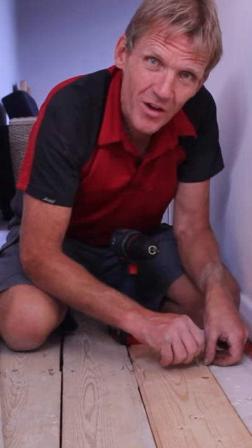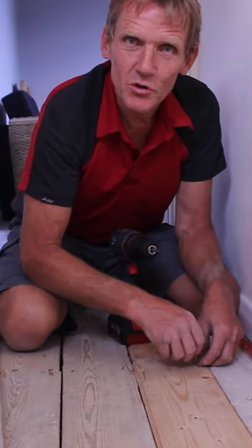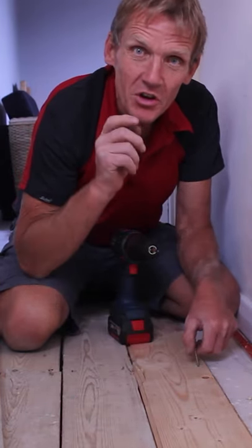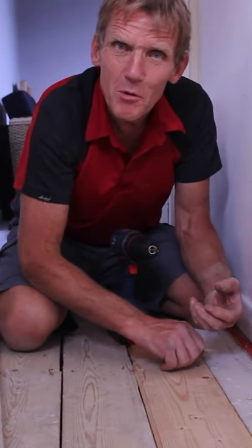When you come to turn the water off, you don't want it to be a voyage of discovery. Work out where the water turns off and how to drain down your central heating so that you can cope with emergencies.